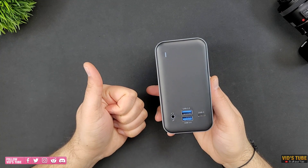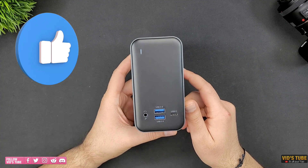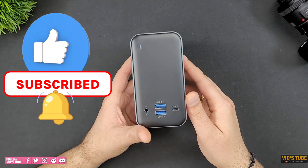If you made it this far in the video, thank you so much for sticking around. Please hit the like button to help this video reach a broader audience and consider subscribing for such detailed tech videos.